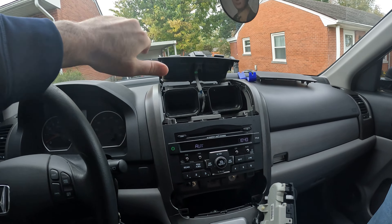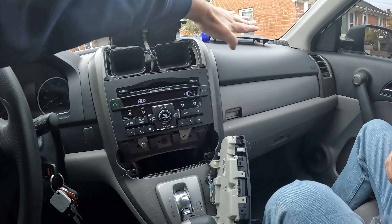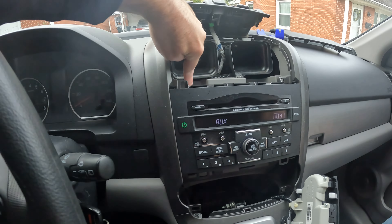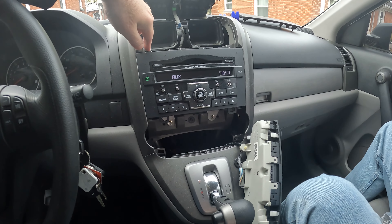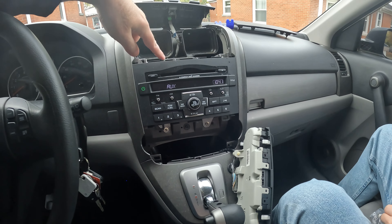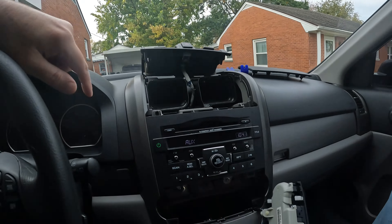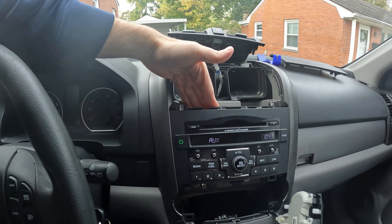We gotta take this first. This should just — you should be able to just work this loose. Try not to break it. These are the problem right here — this is what it's gotta come out of, so you gotta be careful not to break them, because that's what holds this in. Don't unplug this, because apparently what I found out while studying was this is somehow tied into your airbag. So if you unhook that, you mess up your airbag system. So just leave it. For all Hondas I guess, because this harness is all one.